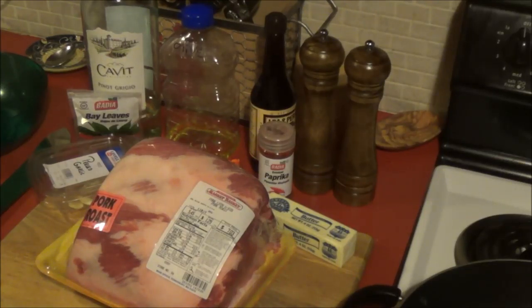Alright folks, welcome back to another video. So quick spin around the ingredients.